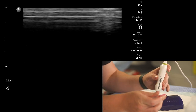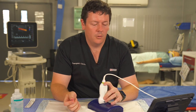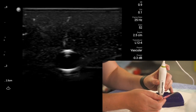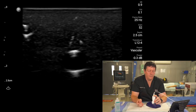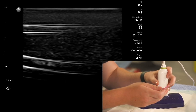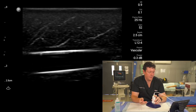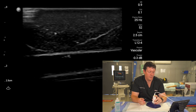Now for in-plane technique. Track your vessel along its length to find a nice straight segment for vascular access, or locate the nerve if using for nerve blocks. Practice rotating the probe on the vessel — come across until you get that nice tubular structure which will be your target.